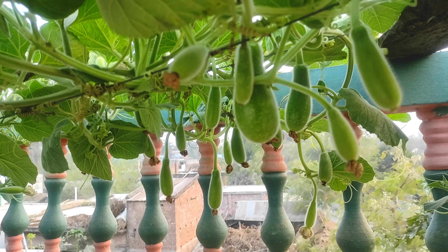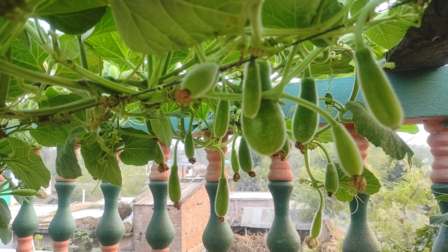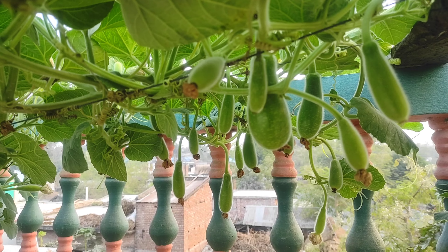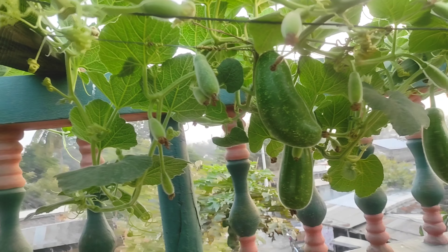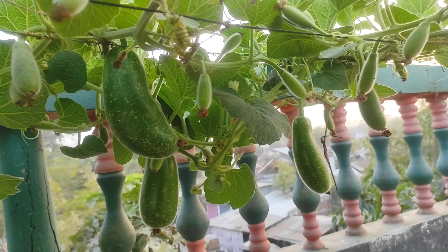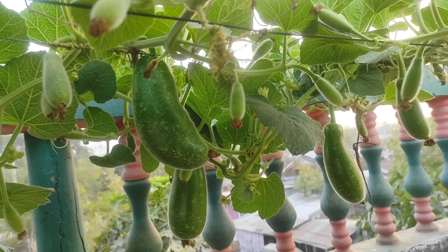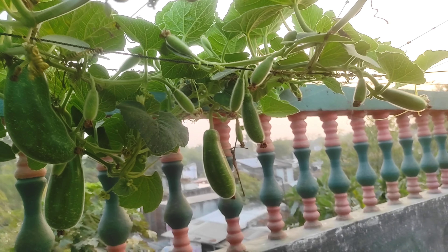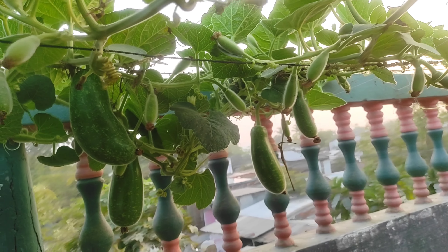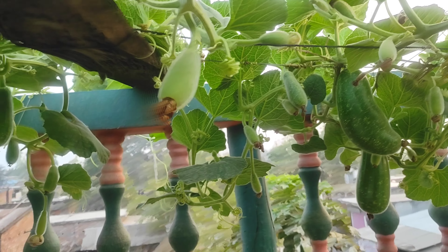As you can see, I will be able to see this video on my channel. As you can see, there will be hand pollination. So if we do hand pollination, we will be able to collect all the land.